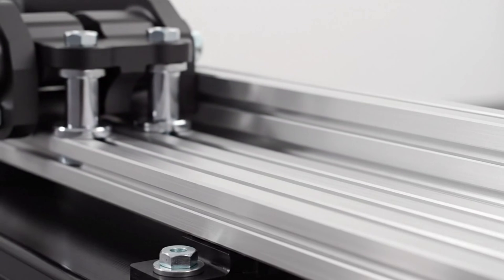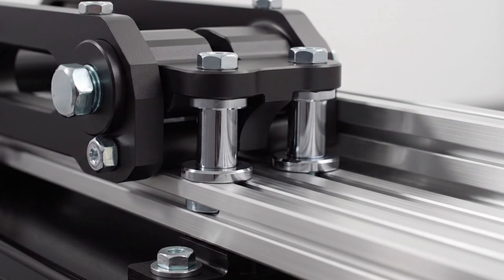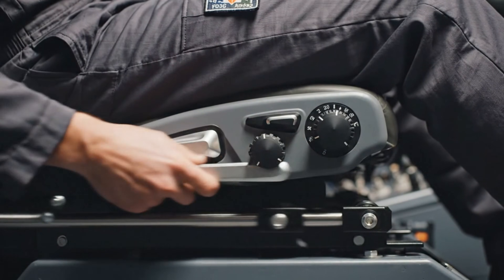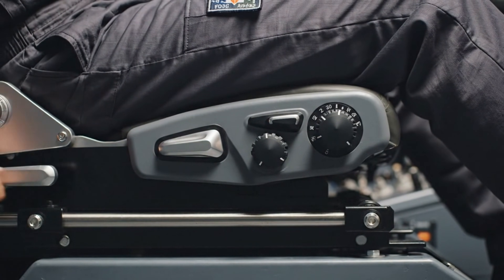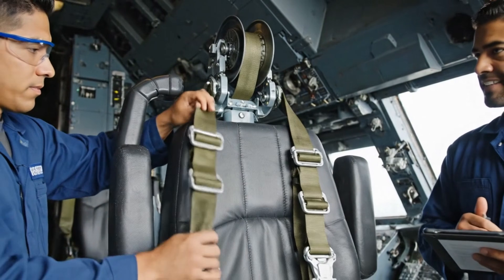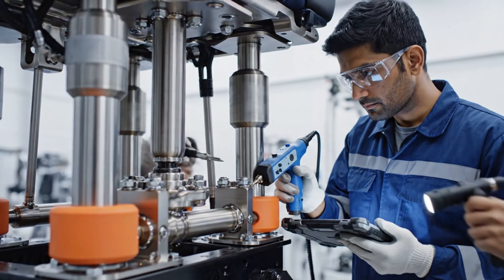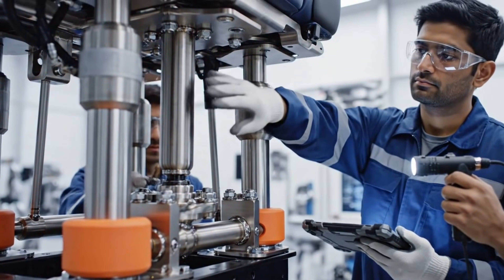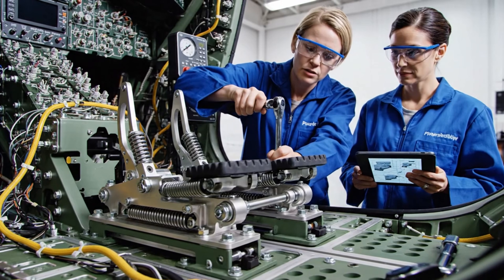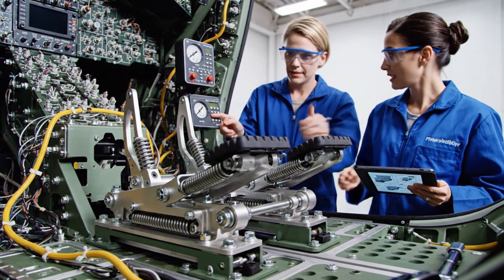Seat bases slide into the rail system. Locking pins engage with a solid click, ensuring crash load compliance and secure anchoring. Checking the inertia reel now. Pulling sharp — lock confirmed. Verified functional. The ultrasonic readings on the strut welds look good. Confirmed — all load paths verified for vertical impact absorption. Checking the travel limits now. Nice and smooth. Synchronization is perfect. Calibration complete.